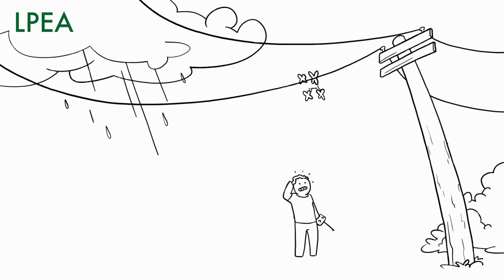Never touch a power line or wire with your hands, or try to poke at it or move it with an object like a stick, pole, or rope.